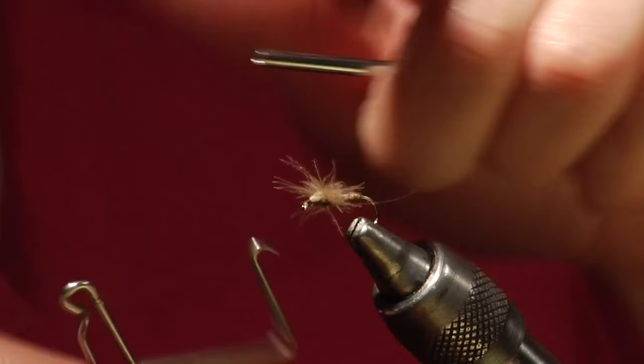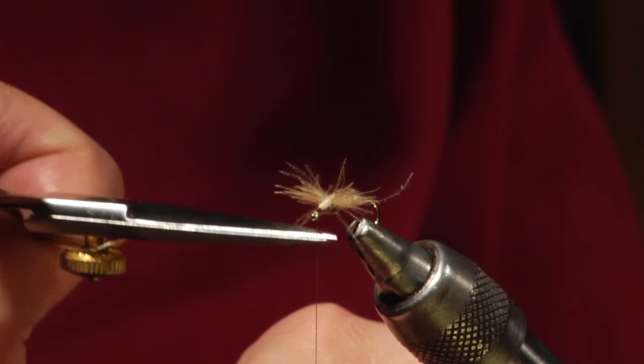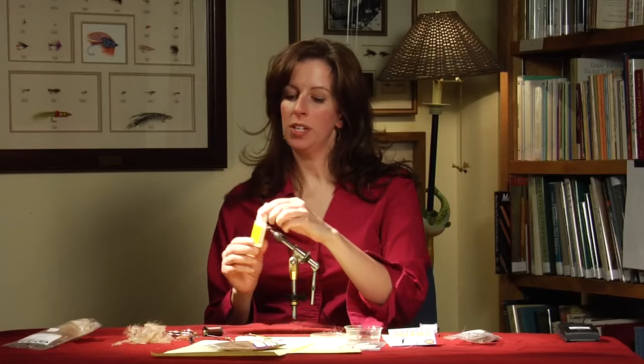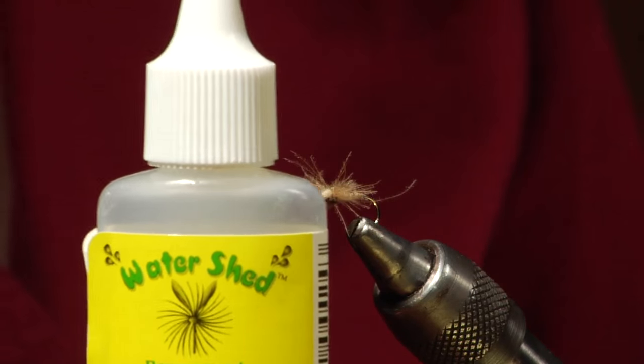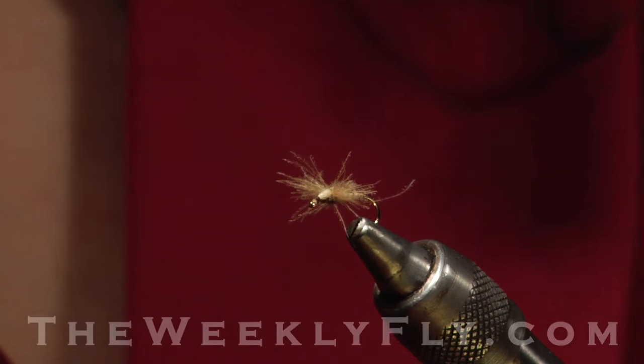I like to use a little bit of Watershed — it's a liquid fly dressing on the CDC wings — and it makes it float beautiful in the water. So there you have it: your CDC Spent Wing Caddis.